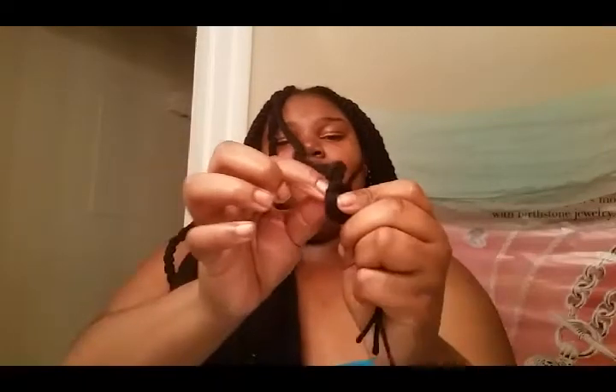So I say right here it's pretty much good. I'm going to take one of the longest strings, put a loop right here, pull the other half of the string through it. You pretty much just want to tie a knot — tie it about two or three times to secure it.